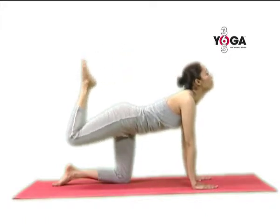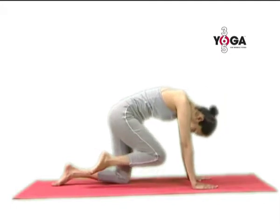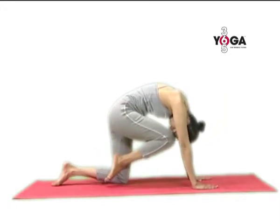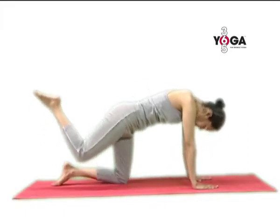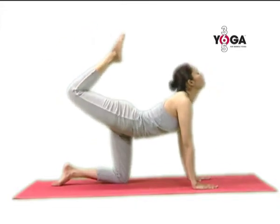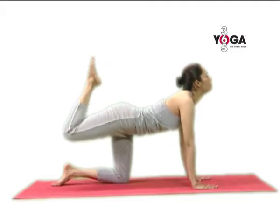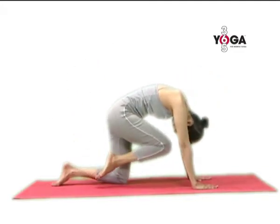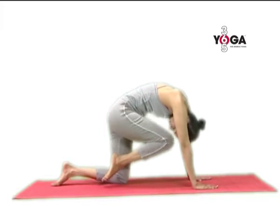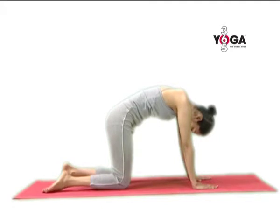Your neck is stretched, then release the leg and bring it down. Move your head downwards and try to bring the knee close to your forehead. This is the exhalation position. Then once again raise your leg and inhale. Lower the leg, moving your knee towards your forehead as you exhale, then release the leg and switch legs.